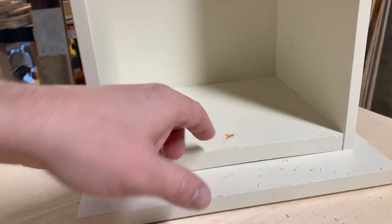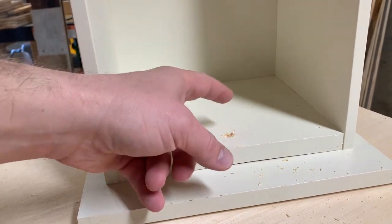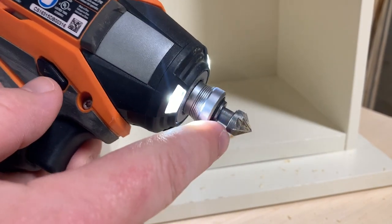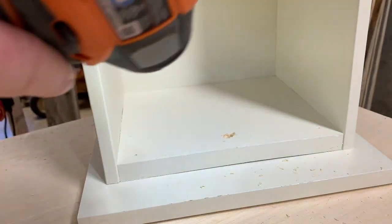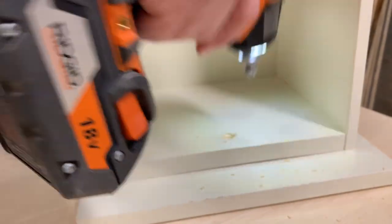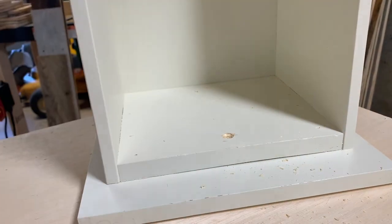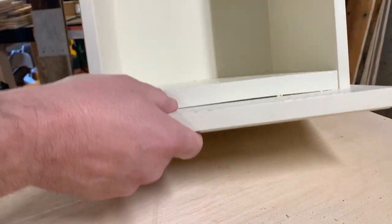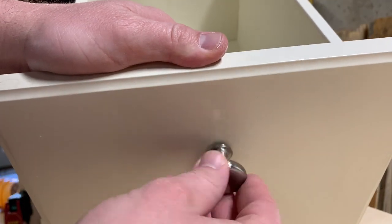I'm going to get some sandpaper to clean off the edges so it's nice and clean, or if you have a countersink bit you can use that. I actually have a bit made like this — it's one type of countersink bit. I'll just put it down in here and it'll make it nice and clean on the sides. Now my bolt will fit through here and it exposes enough threads for my drawer pull to screw on nice and tight.